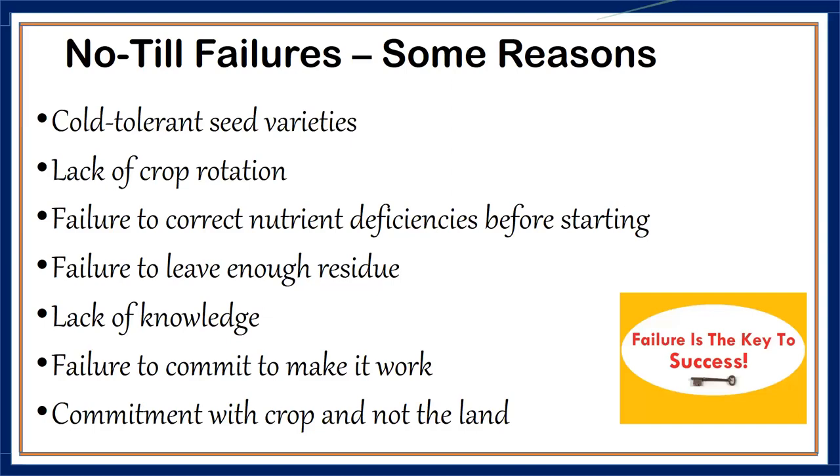Think about the land, not just the crop. If you're thinking about soil loss, soil aggregation, biodiversity in soil, and soil health, don't worry that you didn't get great yields the first year or that you had too many weeds. Be committed to the land and it will pay dividends in the long run.